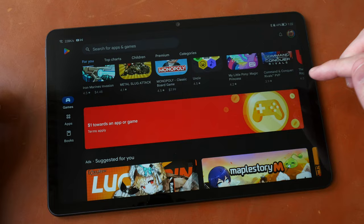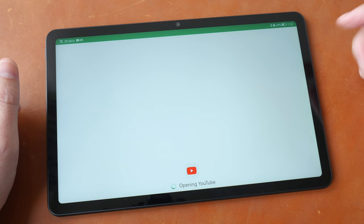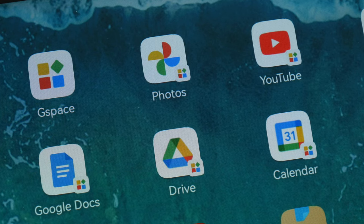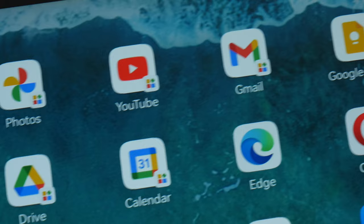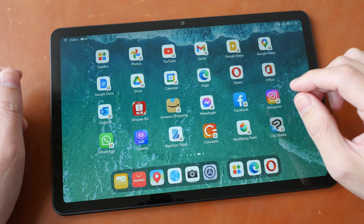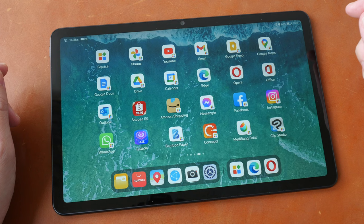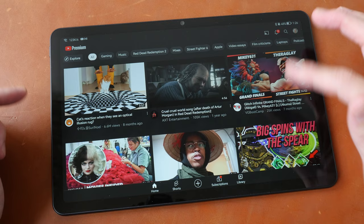Apps installed from G-Space can take a bit more time to launch. For example, launching YouTube takes a few seconds, but once the app is up and running the performance is smooth. Apps installed from G-Space will have a small G-Space icon in the corner, while native apps do not. If the app you want is available from the Huawei App Gallery, install from there; otherwise search the Google Play Store. The main difference is loading time — for G-Space apps it takes a bit longer, though sometimes it loads faster than expected.